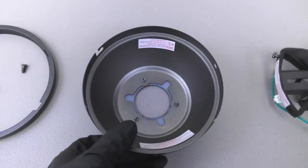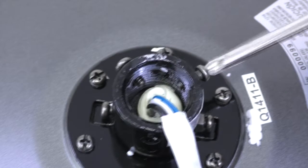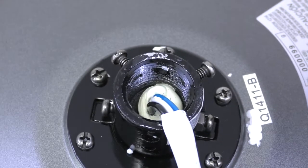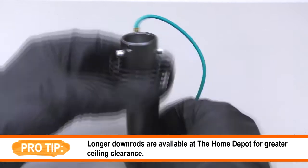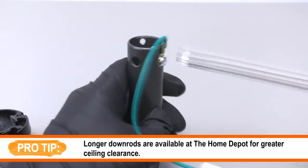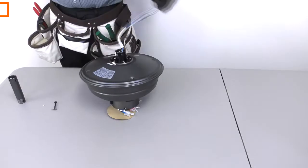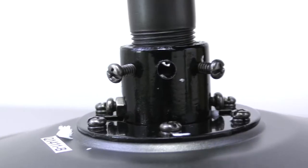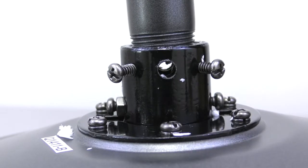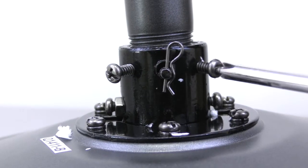Prepare the coupling by first removing the clevis pin and cotter pin, then loosen the two collar set screws on the hanger ball down rod assembly. Take out the set screw on the hanger ball, lower the ball off the down rod, and remove the cross pin. Then remove the ground lead from the down rod. Assemble the fan by feeding the motor's wires into the down rod and threading it onto the motor's collar. Align the holes on the down rod with the holes on the collar, insert the clevis pin, secure it with the cotter pin, and tighten the two collar set screws.